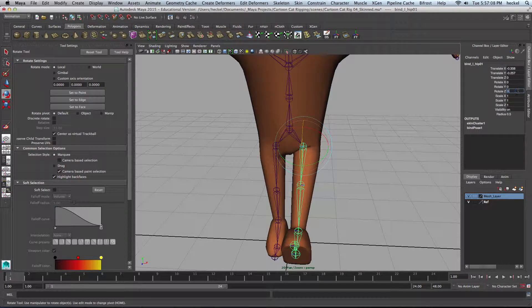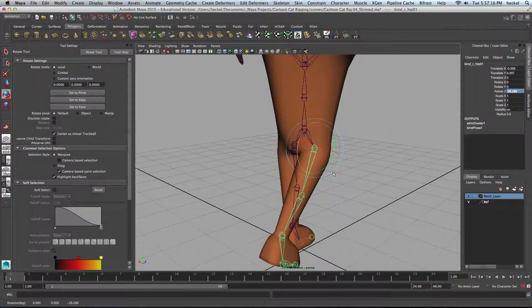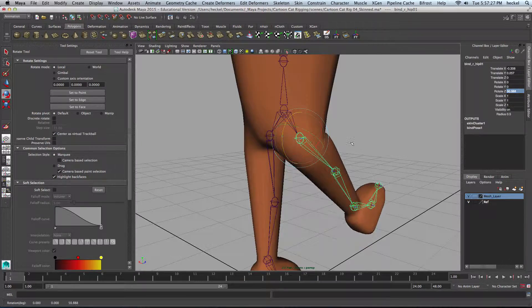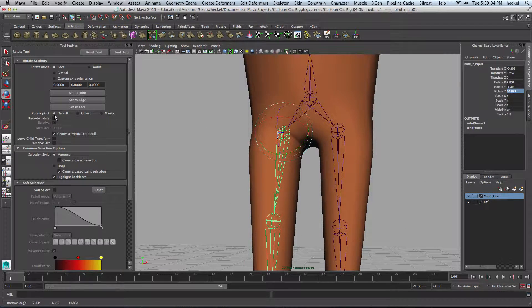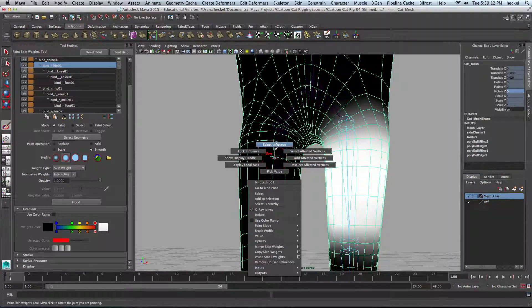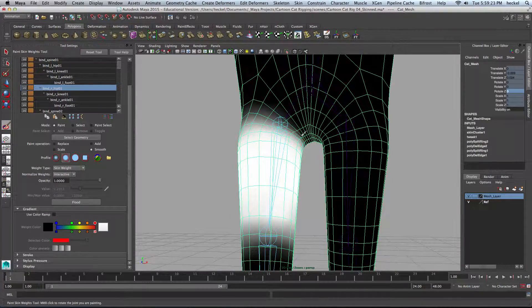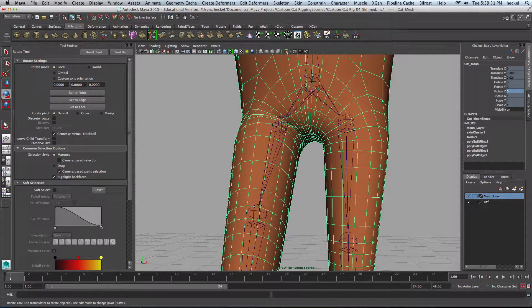Let me zero this out, and we'll switch to the opposite leg here. Let me rotate this back down a little bit, and a little more here. I need to select the mesh, select the paintbrush, and then select the correct joint — so now we're working on the right leg. I'll start to smooth this out a little bit. Then I'll move this joint up some more and smooth it out some more here.